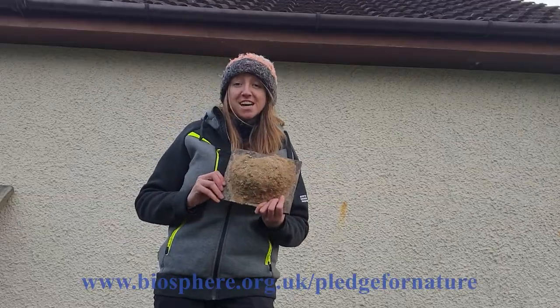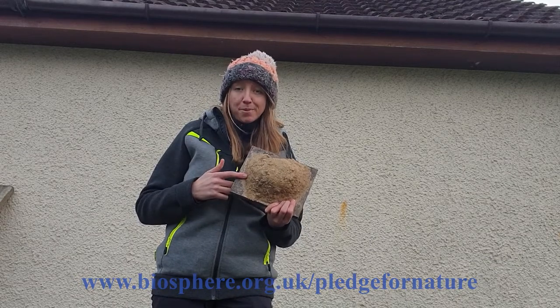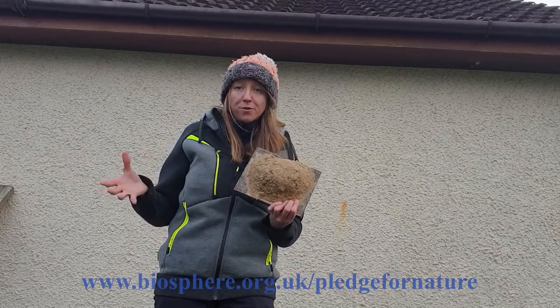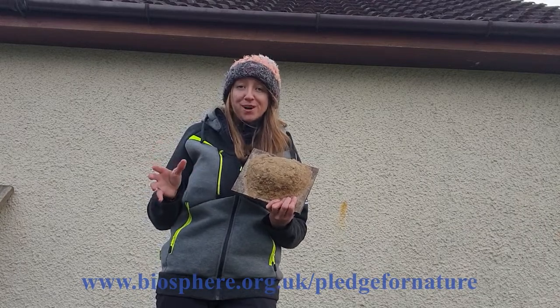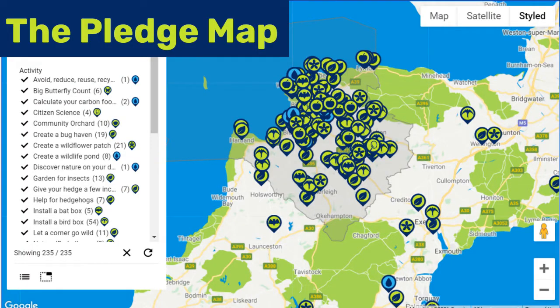If you are doing something for nature this year, whether it's making a bird box or sowing wildflowers, please make sure you make a pledge for nature on the North Devon Biosphere website. It will appear on the map and inspire other people to try and help nature in their area.